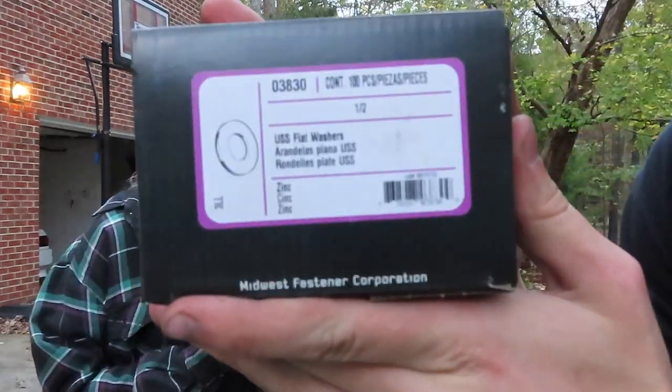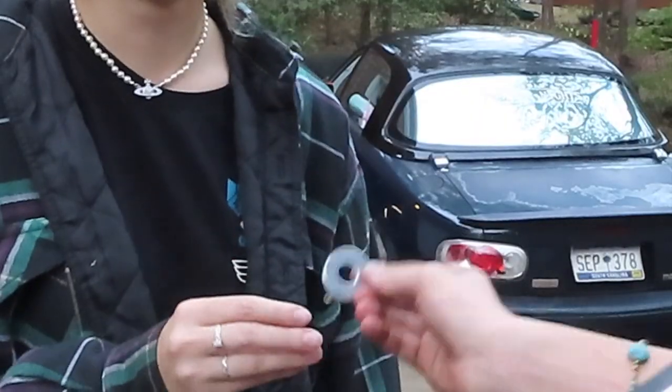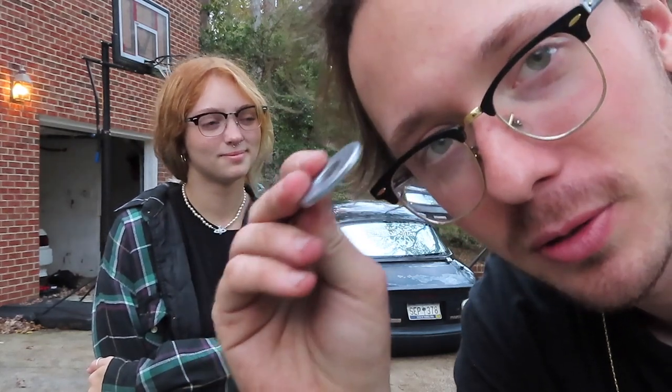Alright, so you guys just saw, we got the car in the air. These are the washers we're using. Part number is 03830 — they're half inch washers. You can just take your coil apart and take that into your hardware store to figure out what goes over the little valve strut thing. I'm going to be doing one side, she's going to be doing the other. We're going to finish after this video is done, and the car is going to be on washers.